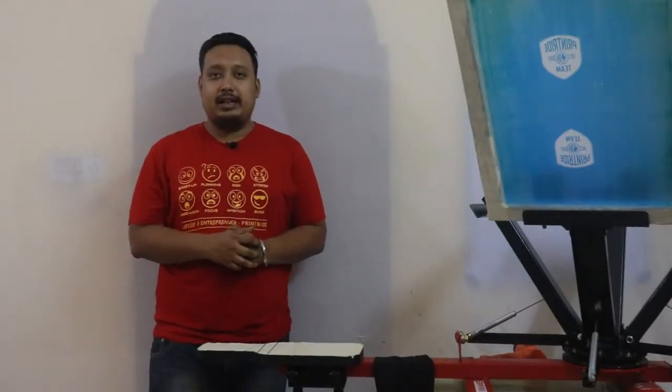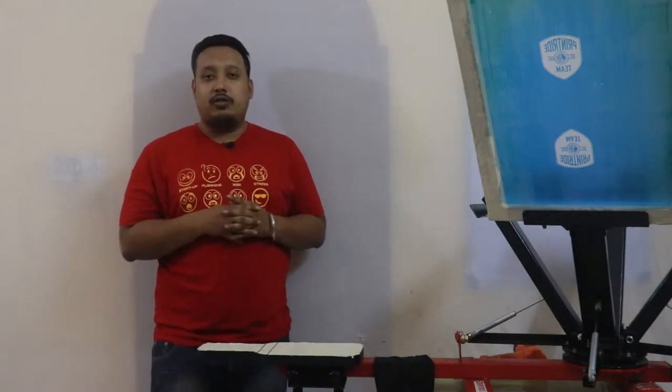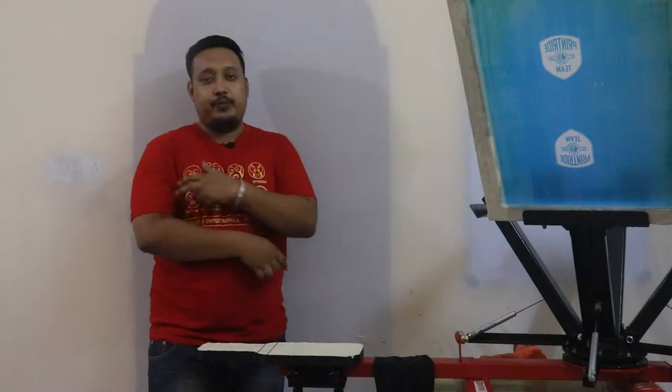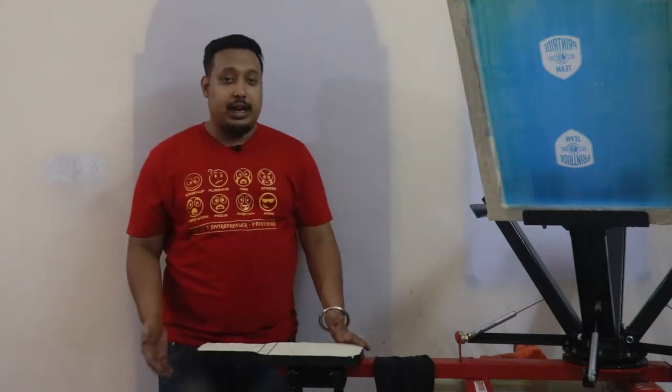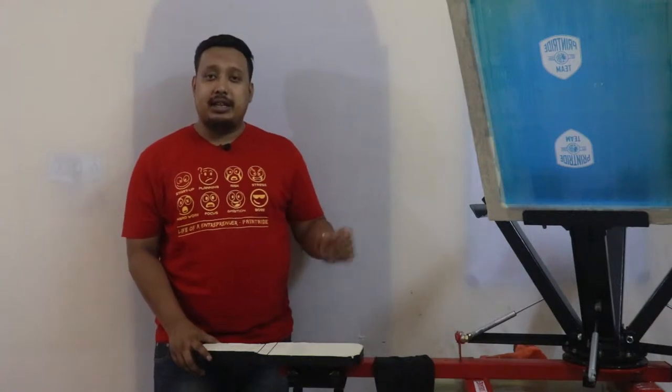Hi guys, this is Ranveer from Printride. Today in this video we are going to show you how to do slip printing with the help of your slip pallet and a four-in-one screen printing machine.